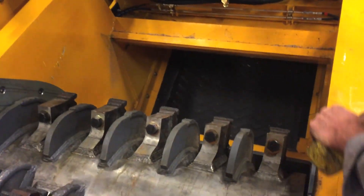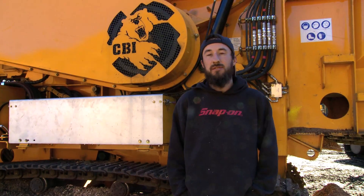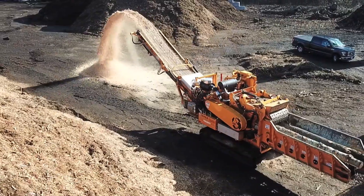It opens right up and you can work on everything. It's easy to change screens, maintenance is real simple on this machine. I can't feed it fast enough, especially with the new spade tips we're trying on this — it's incredible. We've tried other horizontal grinders and as far as performance, this is probably the best one I've ever run.